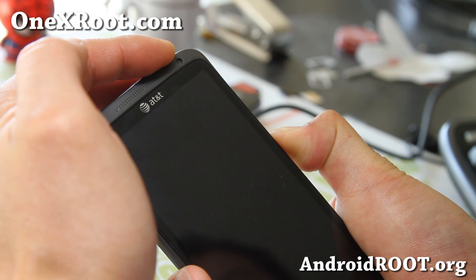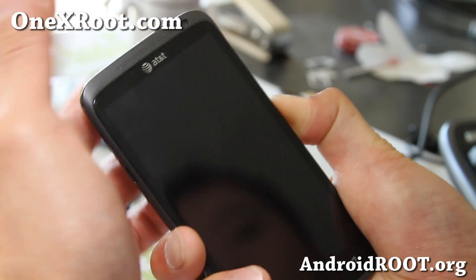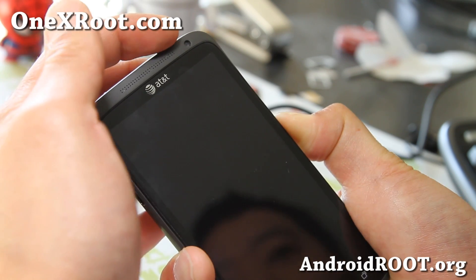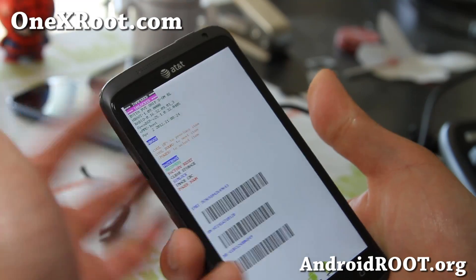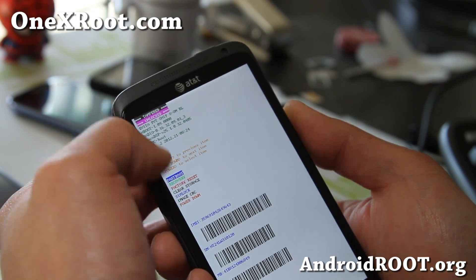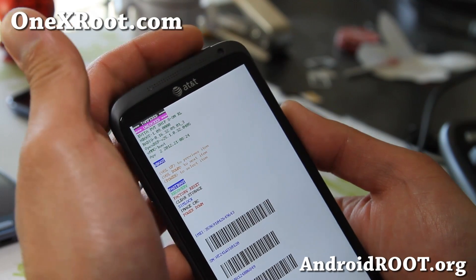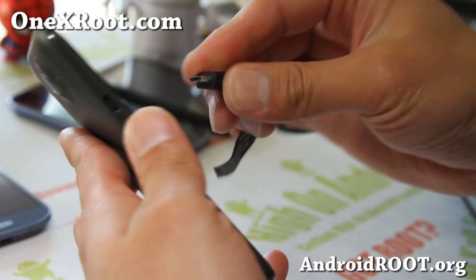Give it a second here. Keep holding down the volume down, but let go of the power button. If it doesn't work, just hit the power button again and let it go — and when you see that, just let everything go. Once you are here, put it into fastboot mode. Yours most likely says unlocked and we need to re-lock it. Don't worry about the tampered indicator. Go to fastboot and then connect it to your computer.